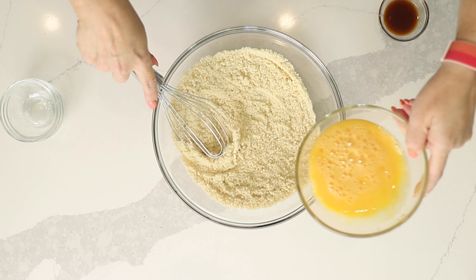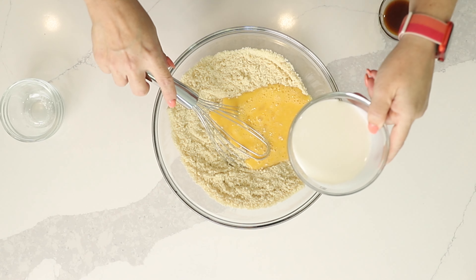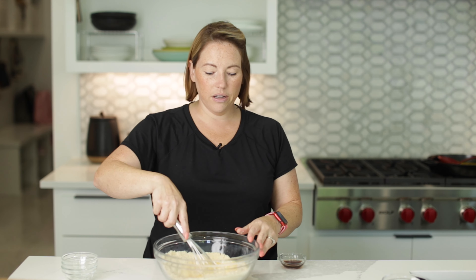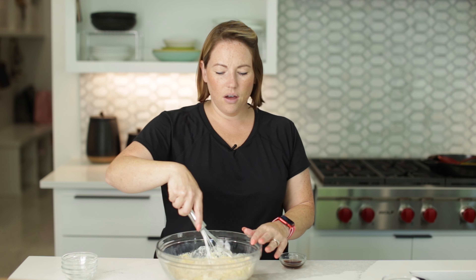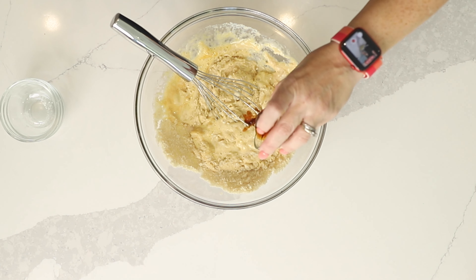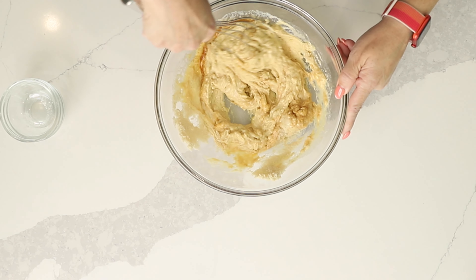Now for our wet ingredients: three large eggs, a half cup of half and half. Half and half is half cream, half milk — in America it's called half and half; in the UK or Australia it might be called something like single cream. Finally, we've got a tablespoon of vanilla extract. So that's our batter. Let's get this all stirred up.